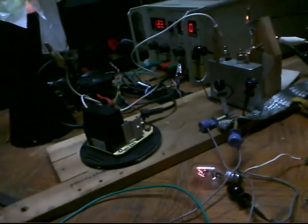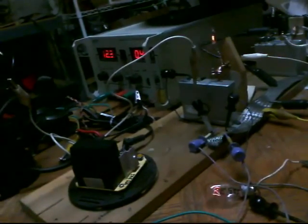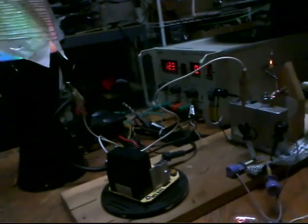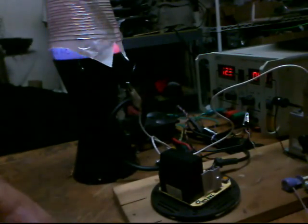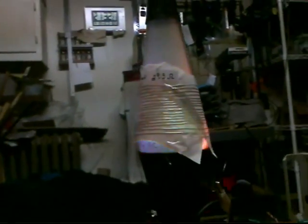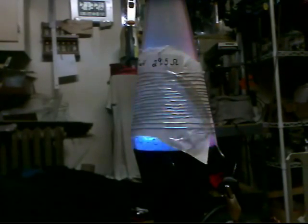I think it's really dimmer than that, but that's not bad. 7 watt bulbs, 225 ohm. That's about what it looks like. You can see it turning in there.